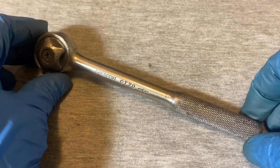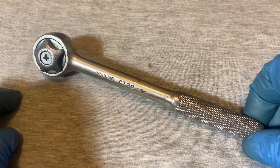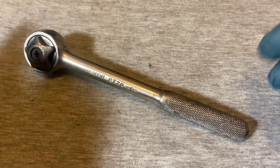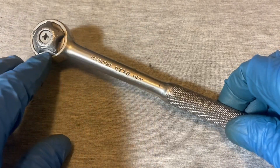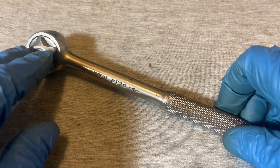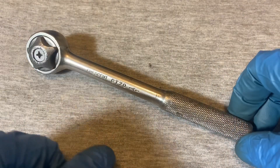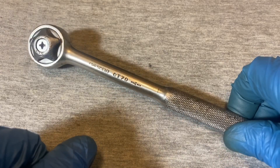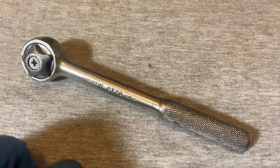That's the teardown and review of this Crescent CT70 from 1965. Interesting design — I kind of like it. I like any ratchet that's different. Looks pretty good on the inside; some of the outside doesn't look as good. Kind of an interesting little ratchet. Until next time, guys.